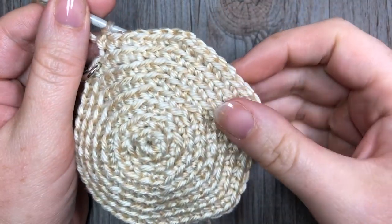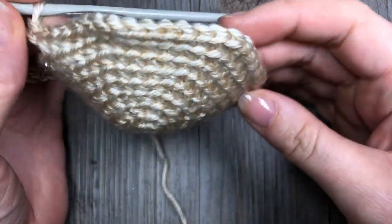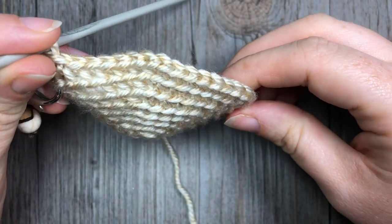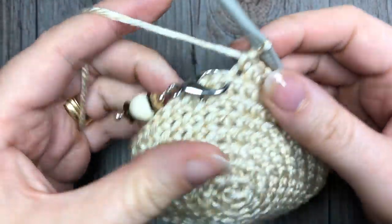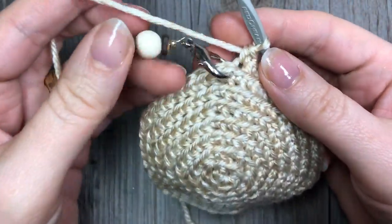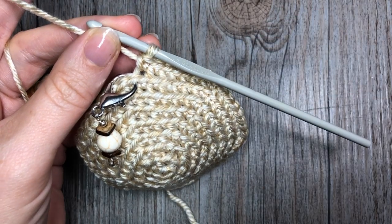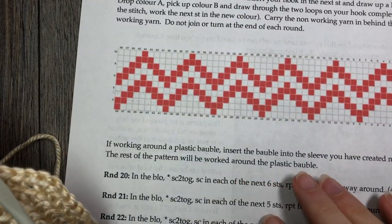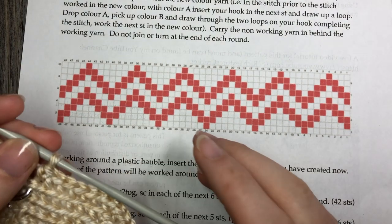By the end of round eight you will have a piece that looks something like this. You can see that it is starting to curve a little bit and it just forms a nice bottom to our Christmas ornament. We're now going to start rounds nine through to 19, and at this time you're going to want to pull out that color chart included with the written pattern.